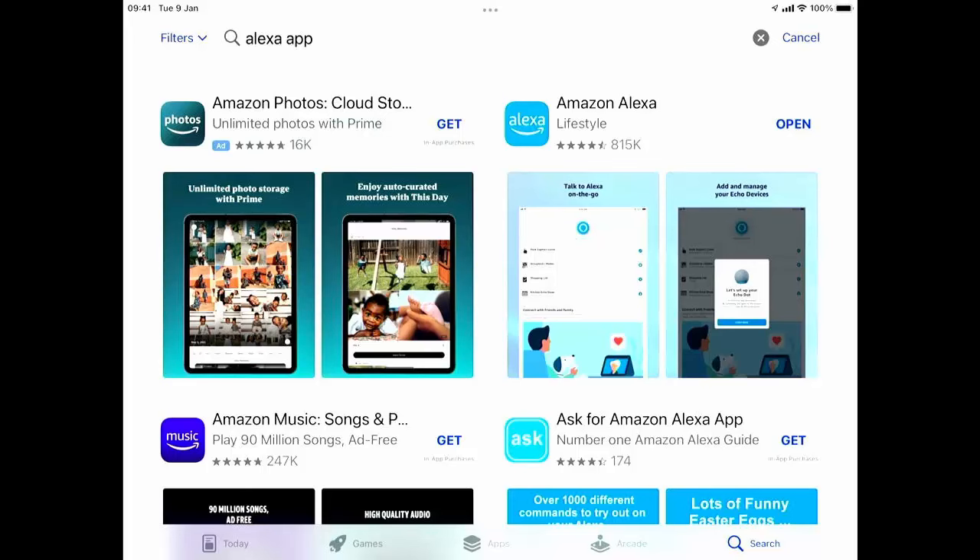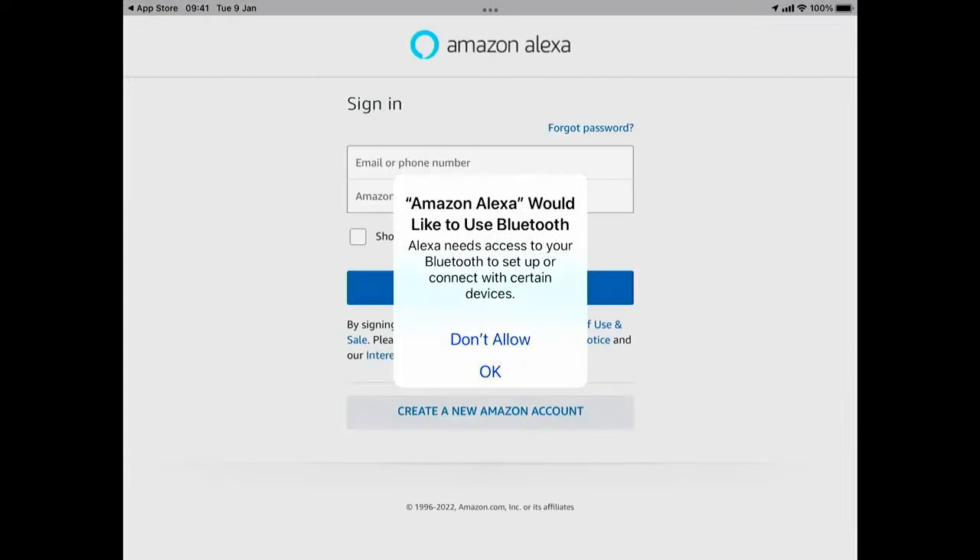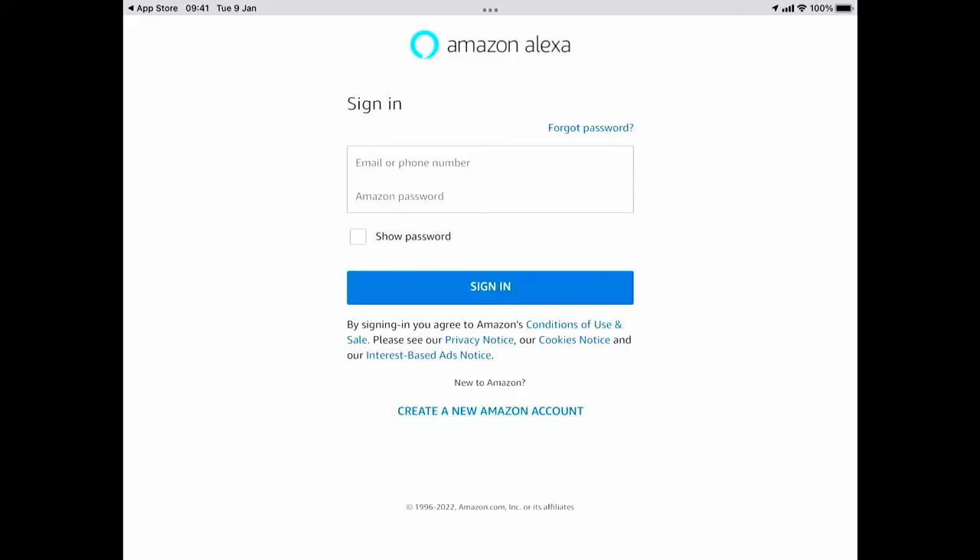Tap Open. It's asking Alexa to use Bluetooth — I'm going to say okay to that. It's also asking me to sign in with my Amazon account. This is the Amazon account that's set up on your Fire TV Stick or Fire TV Cube — it can't be a different one. I've typed in my Amazon username and password, registered to my Fire TV Stick or Cube.